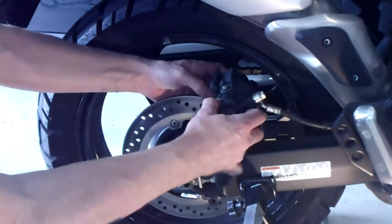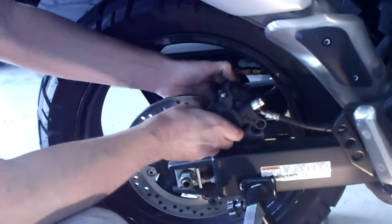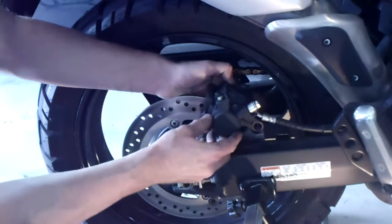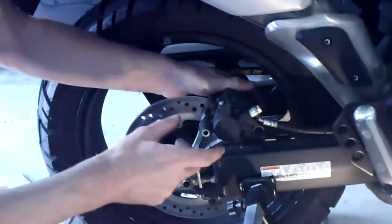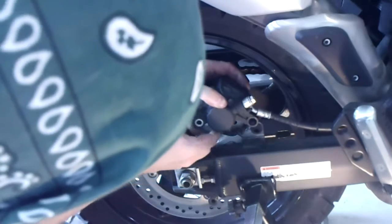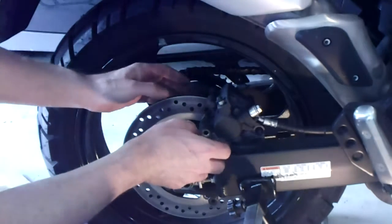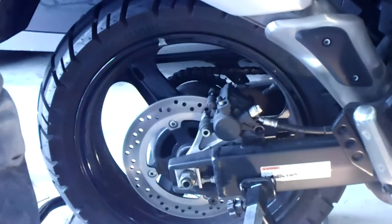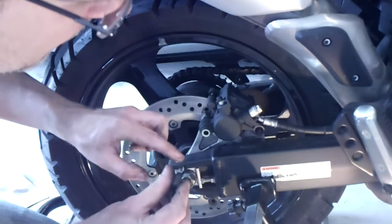I've got these pads positioned where they should be and I want to bring my caliper in. This is a sliding pin, so I pulled that out slightly. I've got to line these pads up right there — they fit into a carrier. This side of the pad has got to slide right in there, and that all needs to be clean. Everything should just fit in nice and ride smooth. Then we can put our bolts back in, being very careful about keeping lubricant off the clean surfaces.